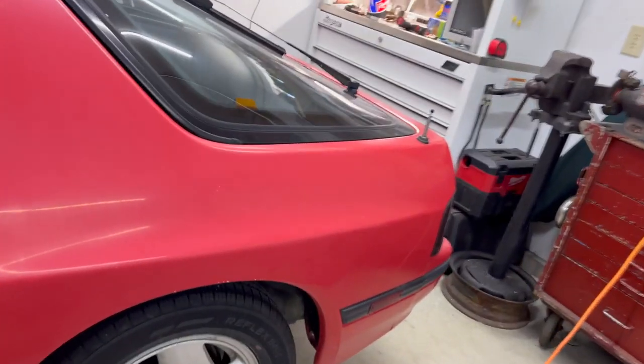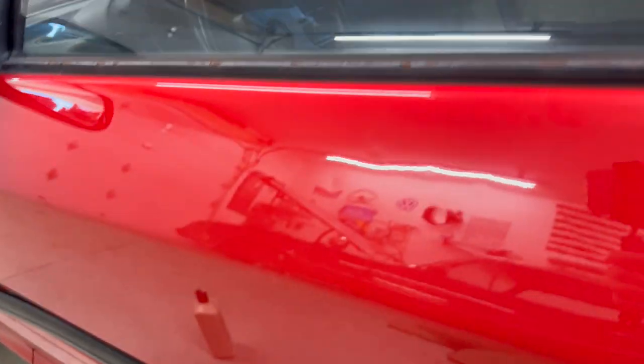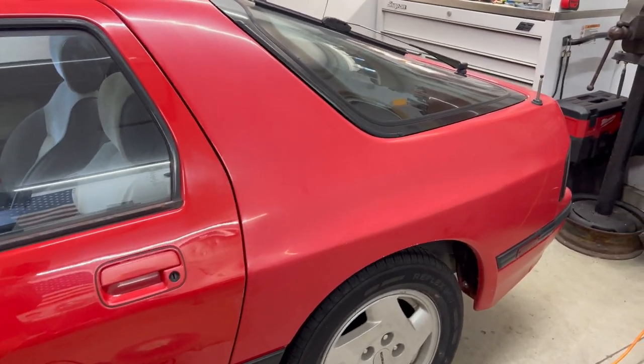It's looking pretty good. You can see that substantial difference between the quarter panel — which is how everything was — to what it is now. Yeah, quite a few dings through there, but big difference. Let's jump over and hit this quarter panel and keep moving along.